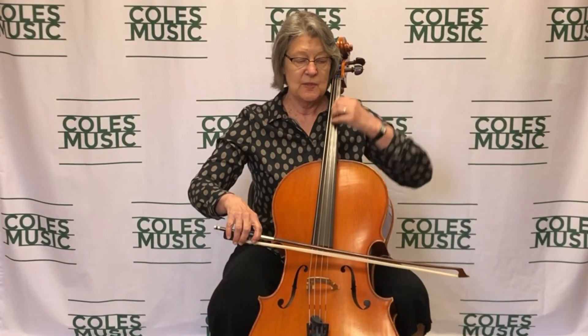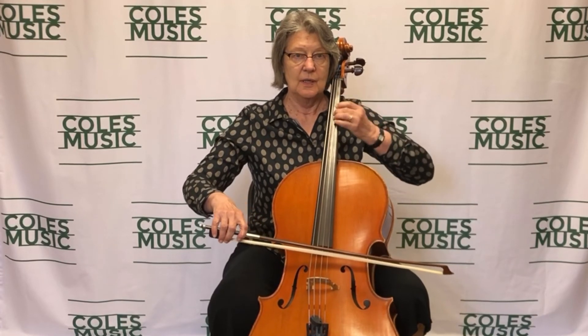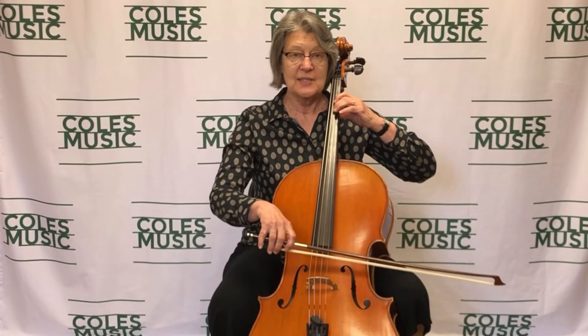Just a little side note: vibrato is not pumping the arm up and down. This does not make a change of pitch. It has to be in the direction of the string. That's super slow, just to show you the example of it.